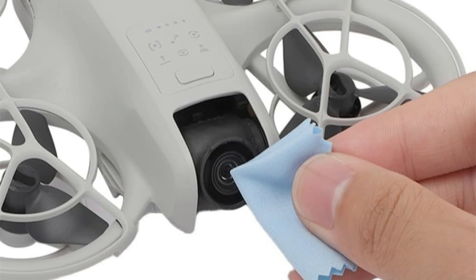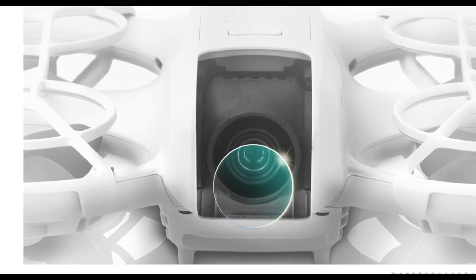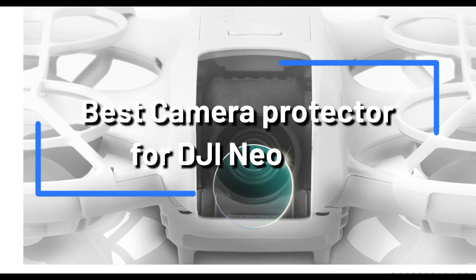We'll examine some of the top camera lens protectors for the DJI NEO in this video so you can choose wisely for your drone protection requirements.